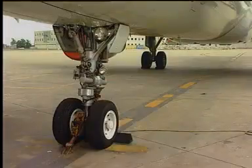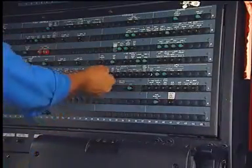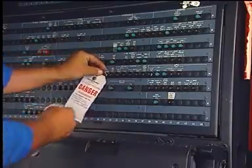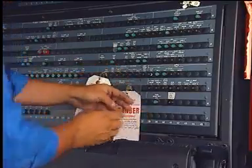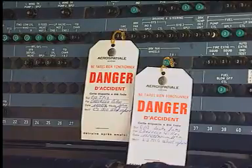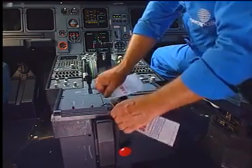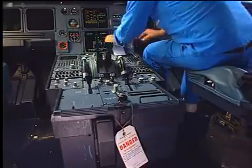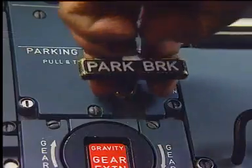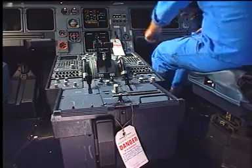Make sure that the landing gear safety devices are in position as well as the wheels' chocks. Open, safety, and tag the TPIS and the brake fan's circuit breaker. Put warning notices on the free-fall control handle and on the landing gear control lever. Set the parking brake to off. Make sure that the pressure is off and the brake fan push button is set to off.